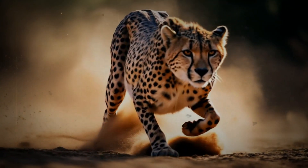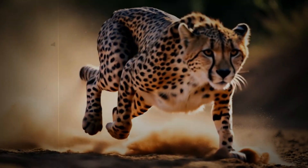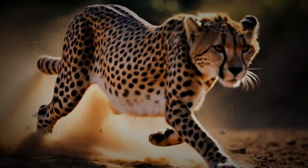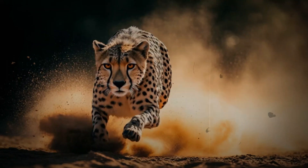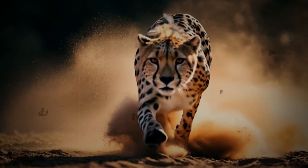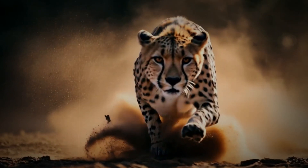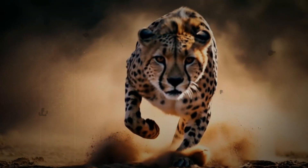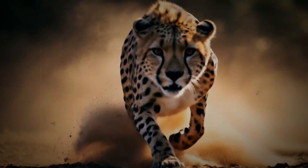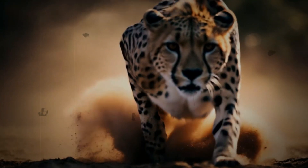Semi-retractable versus retractable: designed for different needs. Why are cheetah's claws semi-retractable, while other big cats have fully retractable claws? It all comes down to the different needs and demands of their lifestyles. For lions and tigers, retractable claws are ideal for gripping, climbing, and securing larger prey. But the cheetah's claws have evolved for a completely different purpose — with the ability to stay in constant contact with the ground, providing the speed and stability they need to thrive. It is evolution at its absolute best.